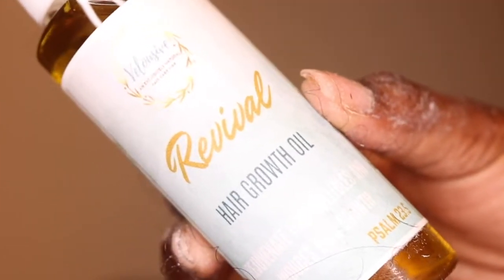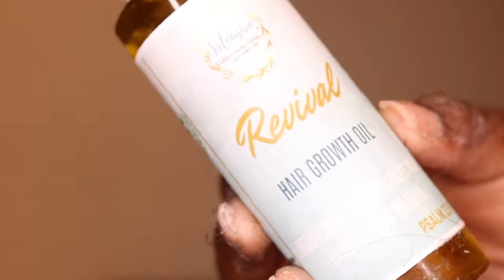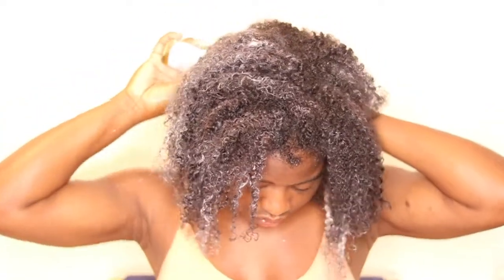I make sure to massage my scalp and stimulate my hair cuticles before I go in with their all-natural hair growth oil. So I put it on the roots, my scalp, the ends, and I just make sure that my hair is nice and moisturized.